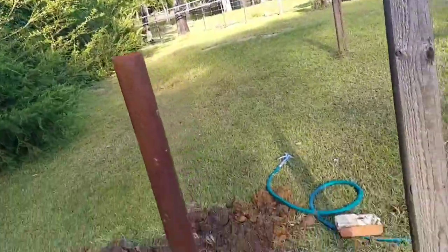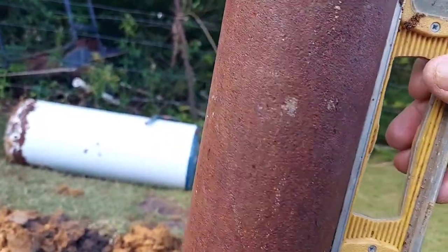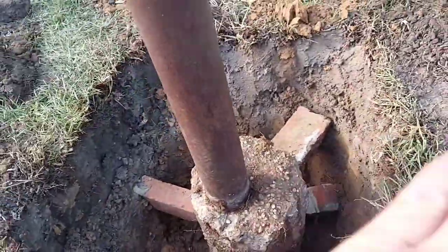Got it pretty level all the way around here. Dug it out, wobbled it around, got it pretty level. Got my level on here — right there, and right there. So we're good all the way around. I kind of propped it up all the way around, wobbled it out, wet it good down there so the concrete will run down in the hole.